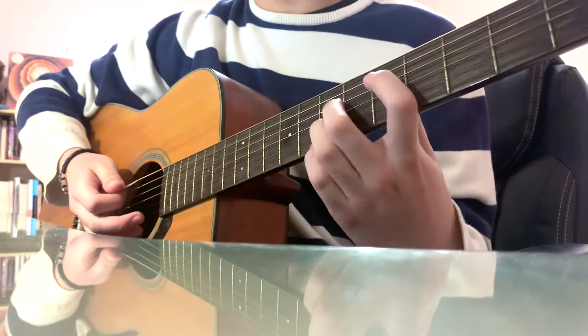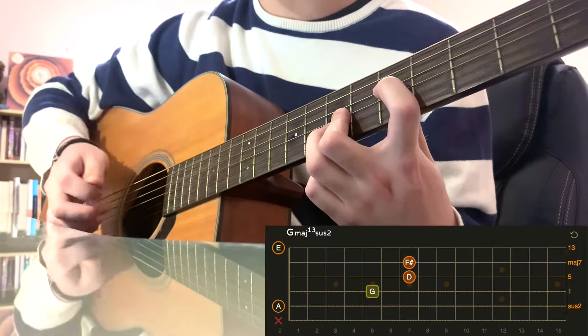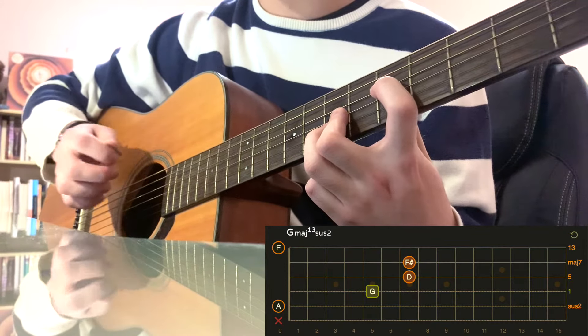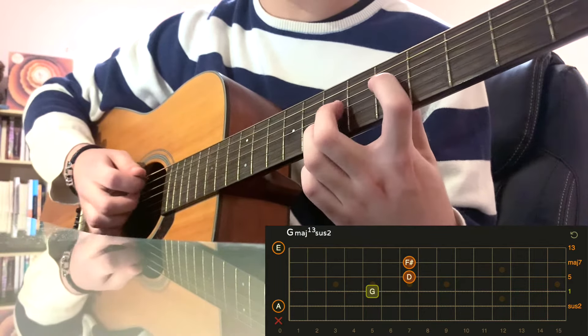The next chord is another one I'm unsure of — I think this is G major 13 sus 2, because you're plucking the A string as well.